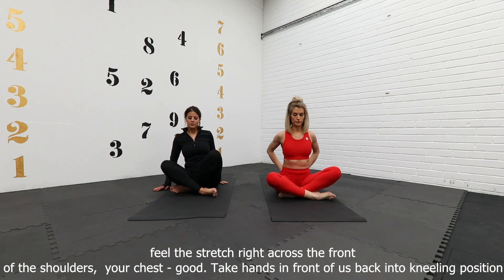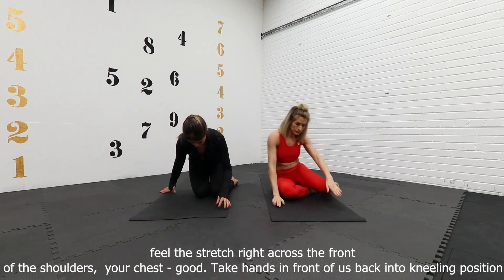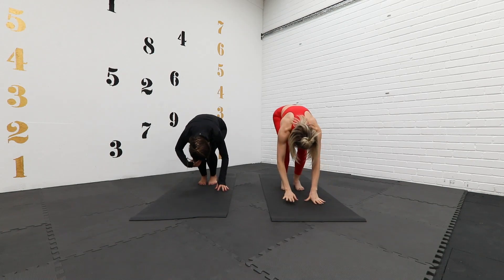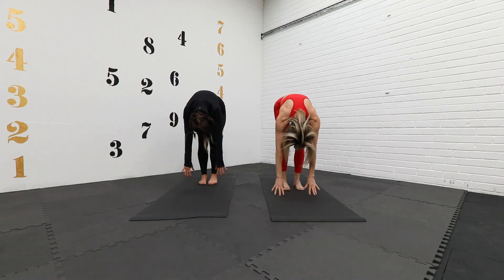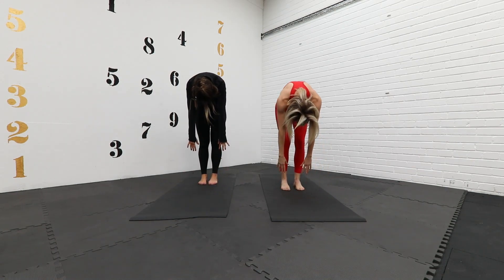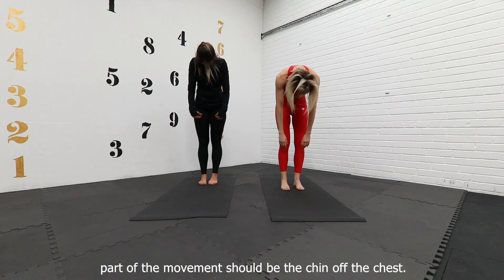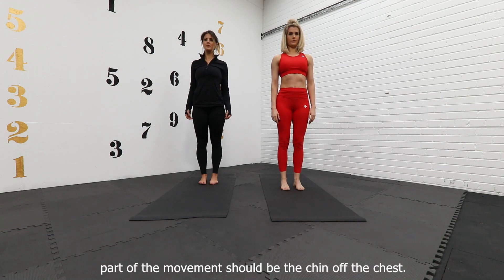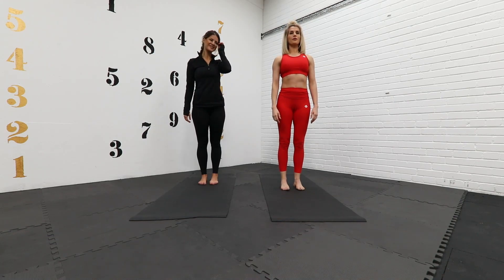Take your hands in front, come to a kneeling position, and roll up again the same way as we started — vertebrae by vertebrae, one at a time. The last part of the movement should be the chin coming up from the chest. How does that feel? So nice.